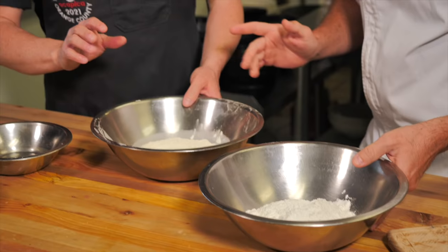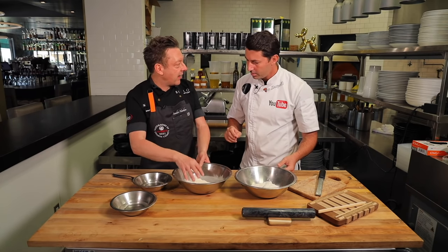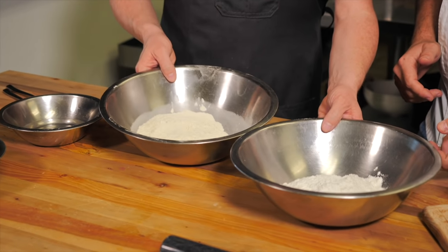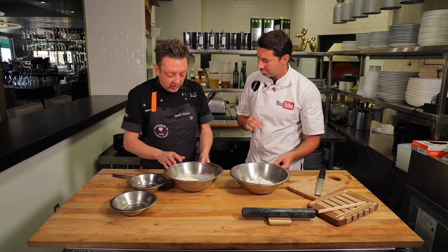Vito, are you ready to make some pasta? My friend, I'm born ready. We have two different flours: we have a double zero and then we have semolina rimacinata, which means it's a very fine semolina. In case you don't find the semolina, you can use regular flour. We will make two different pastas. One is from the North, from Liguria — we're going to make trofie. And the other one is from your hometown, Puglia — cavatelli.